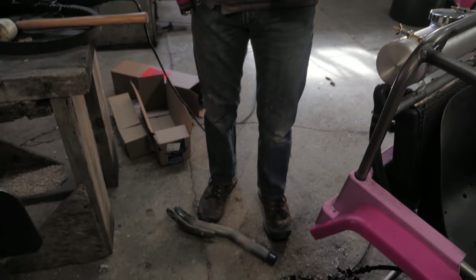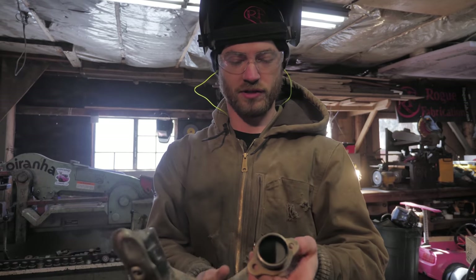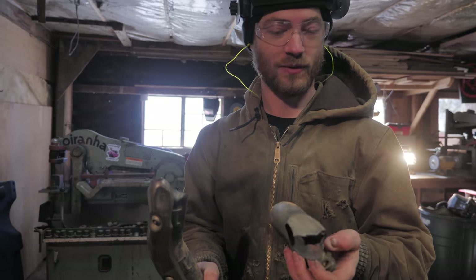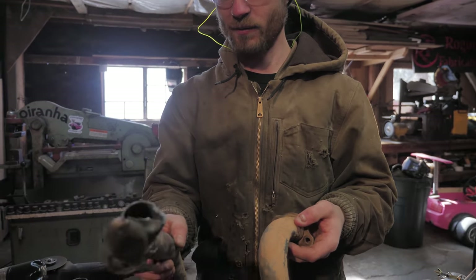The old pipe was super broken and it wasn't the right shape. We're gonna just use the end of it and weld on the new parts, but the sparks are white — I don't know what that means. Maybe it's a special kind of stainless steel, maybe it's titanium. It is super lightweight.